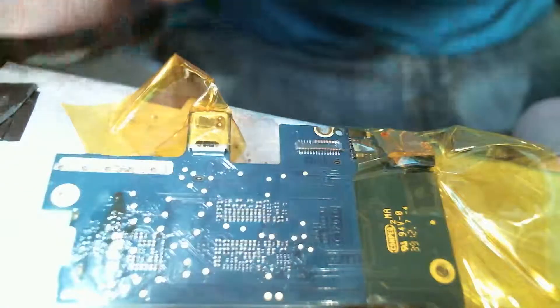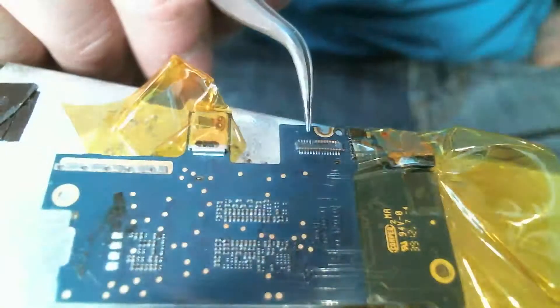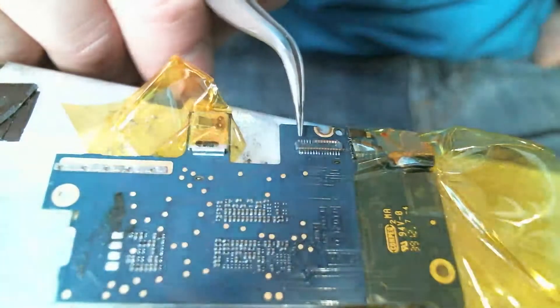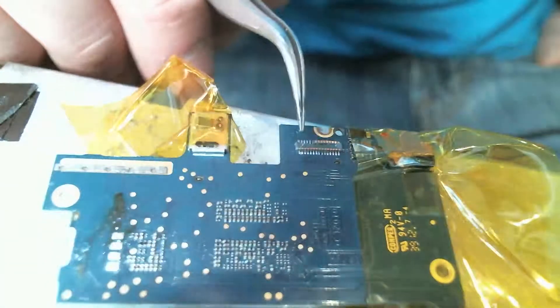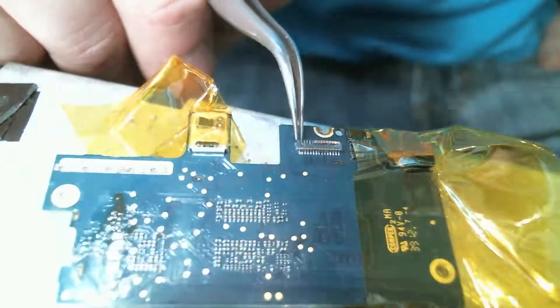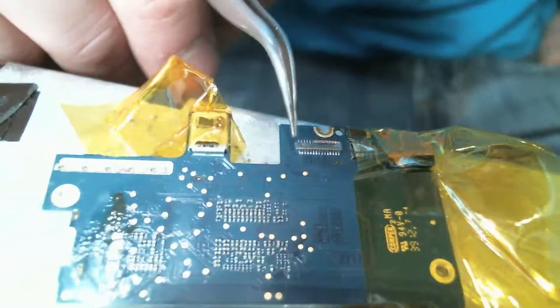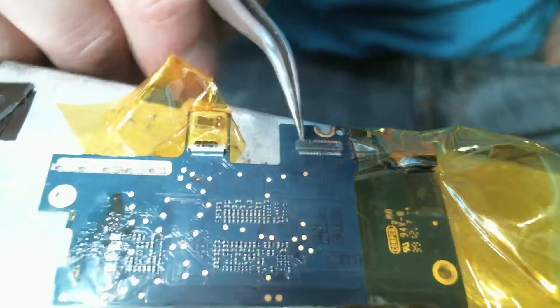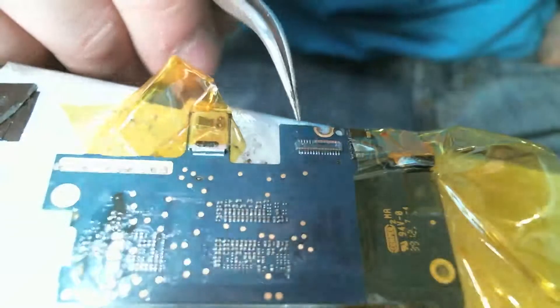Alright, so this is iPod Touch 4th generation LCD connector replacement. If you can see here, somebody has damaged this so badly that it needs to be replaced. Looks like somebody tried to plug it in, didn't do a very good job. Unfortunately it wasn't us — it was a customer who brought this in. They tried to do it themselves, and this is what happens when you don't know what you're doing. Let's see if we can get it back to good.